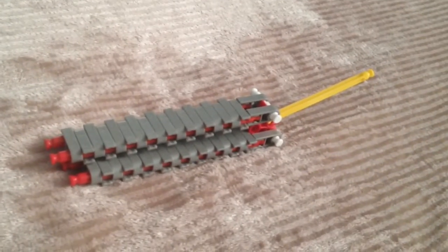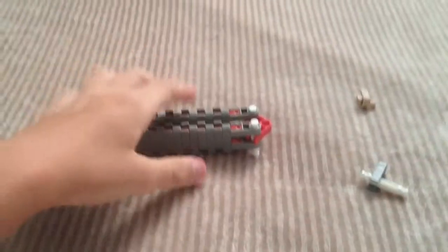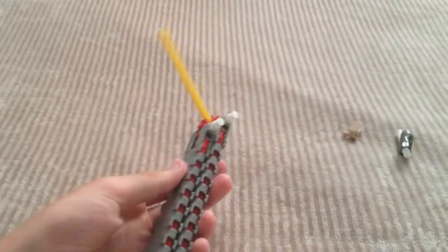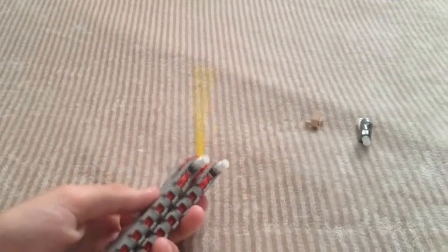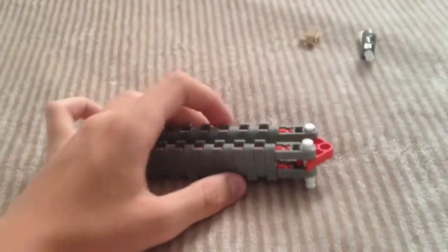I will be right back after I reassemble it. Okay, I'm back. Your butterfly knife now — it's very floppy, and you really don't want that. I have made a little addition that will stop that.